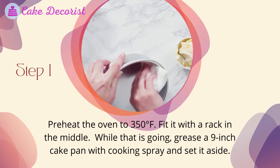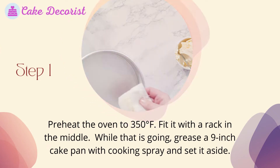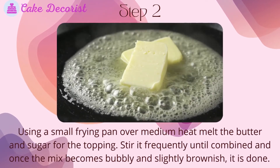How to make it. Step one: preheat the oven to 350 degrees Fahrenheit with a rack in the middle. While that is going, grease a nine-inch cake pan with cooking spray and set it aside. Step two: using a small frying pan over medium heat, melt the butter and sugar for the topping.